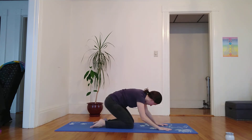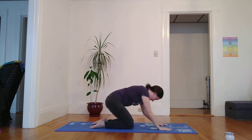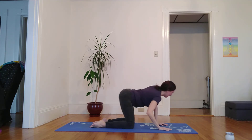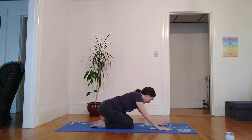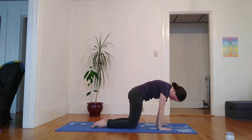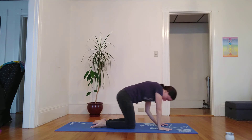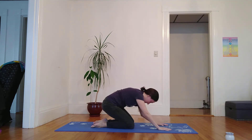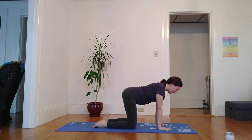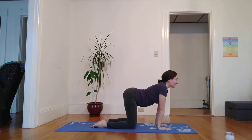Making a big circle — slightly leaning forward, to the left, to the right, and back. And then I'm going to reverse directions, warming up the body. And then finding stillness — I inhale and exhale.